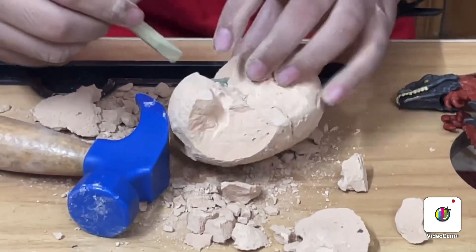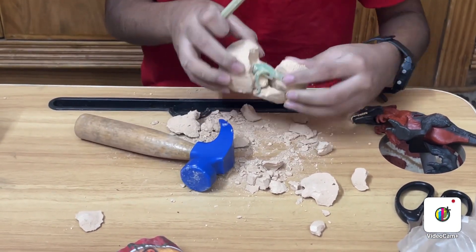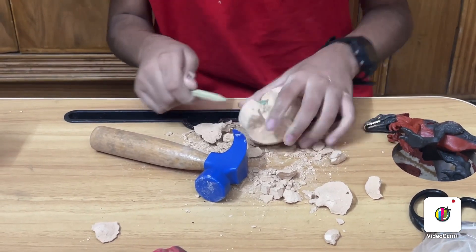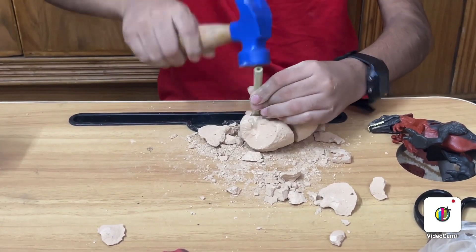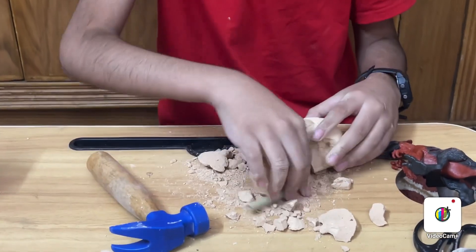I think it's a Spinosaurus. Here's the tail, I think it's mine. Oh, it's so crumbly. Here, this is the tail.